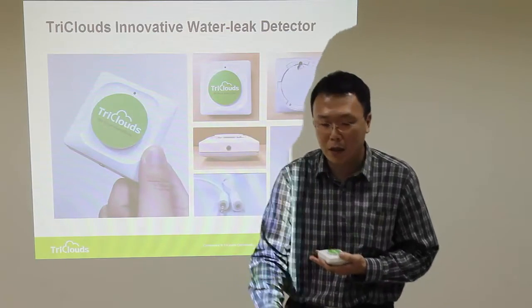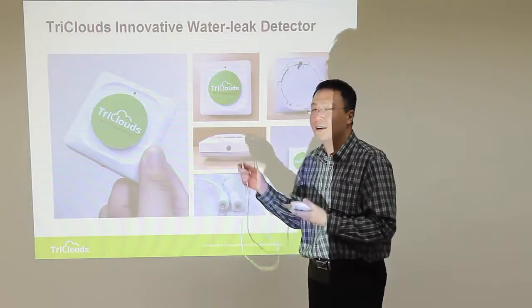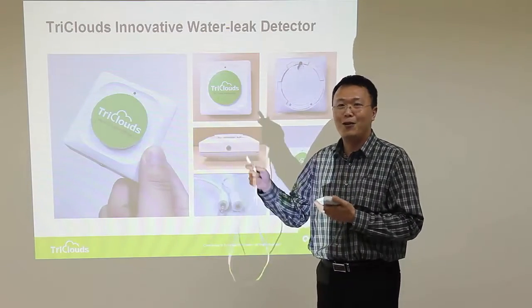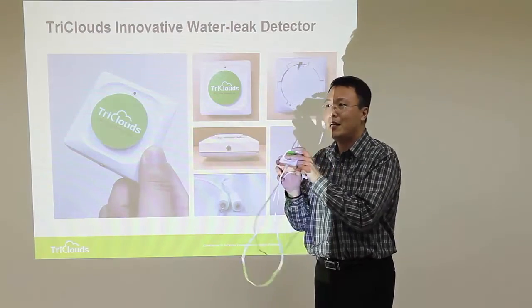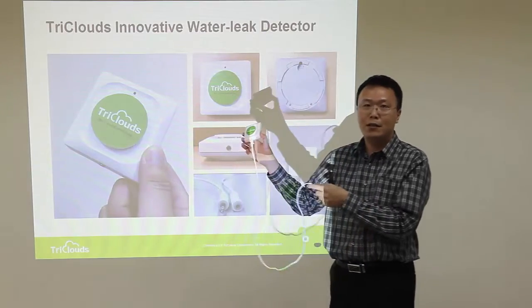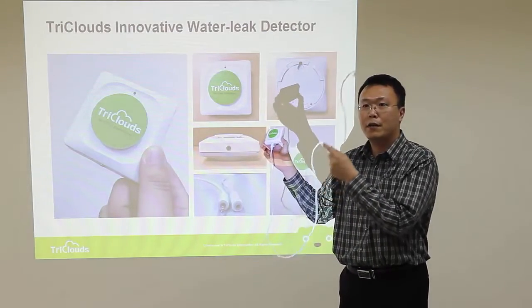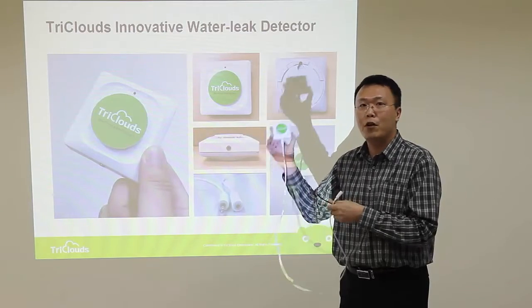Another option is to use a sensor rock — a water sensing rock. Just plug it into the detector. When the rock gets wet, it becomes electrically conductive and the detector will give you an alarm.